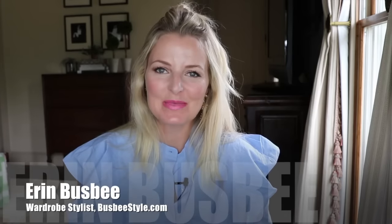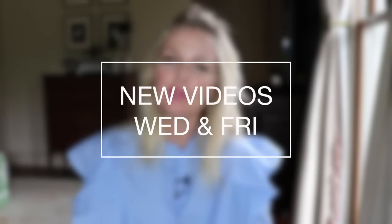Hi ladies, it's Erin and welcome back to my channel. If you're new here, I upload two new videos every week, every Wednesday and Friday mornings, so be sure to hit that subscribe button so you don't miss the notifications and don't miss out on anything new.